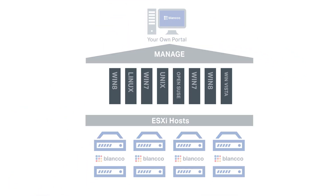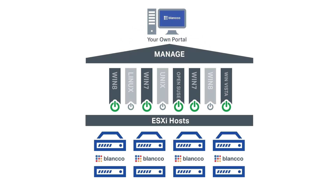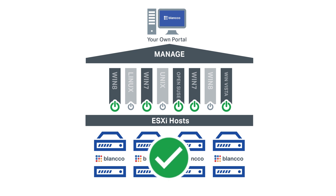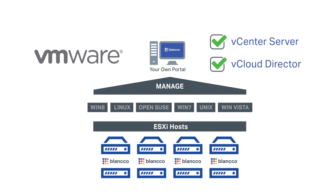For example, virtual machines hosted on ESXi host servers can be automatically powered off and removed from the inventory when the erasure command is given. The solution provides full integration with VMware vCenter Server and vCloud Director.